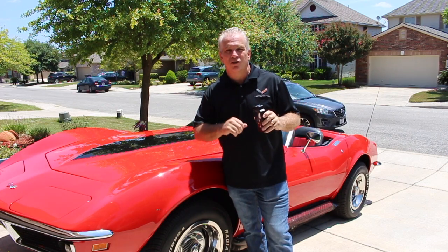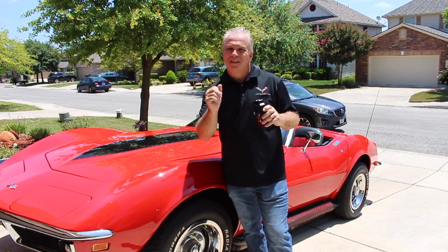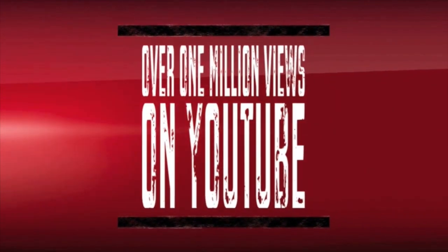Thanks for watching. If you like what you see, go ahead and subscribe to the channel. With that, keep those cars on the road. We'll see you next time.